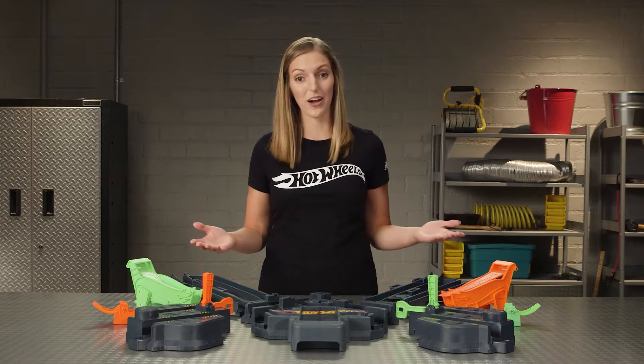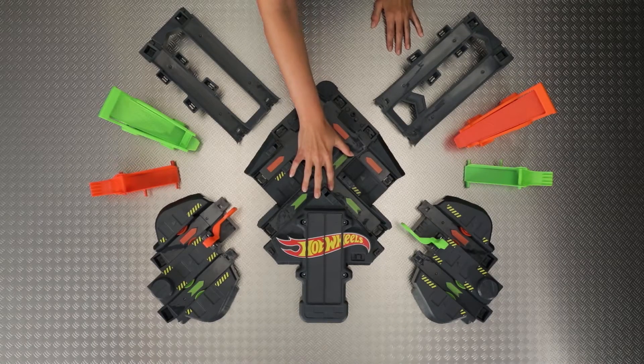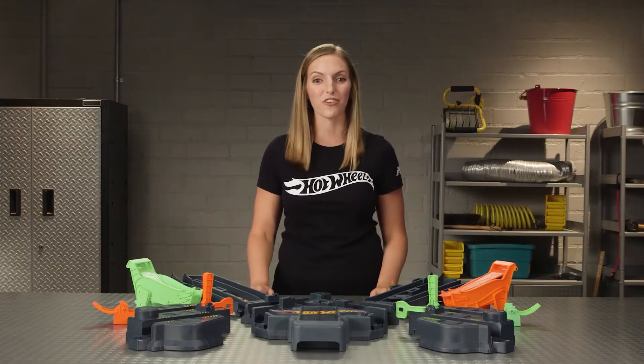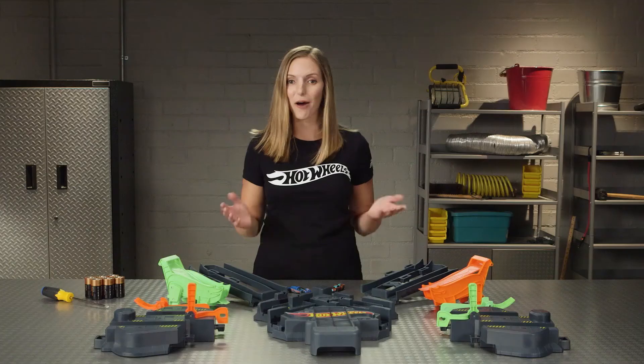Now let's start with Zone 1 with the crash area. This is a very important piece — it's the powerful engine of Colossal Crash where everything starts. You'll need six new D batteries and a Phillips head screwdriver. Do you have them already? If not, no problem — feel free to pause the video, I'll be waiting here.